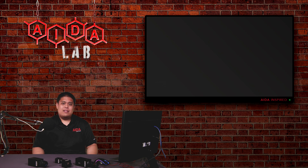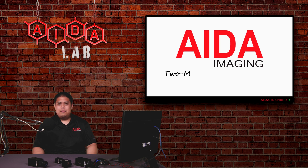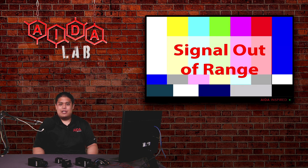How's it going Aida fans? Today's Tuesday, so you know what that means — it's today's 2-Minute Tuesday tutorial. In today's tutorial, we're going to be talking about a common message that new customers get when they plug in their cameras for the first time: signal out of range. So without further ado, let's get started.